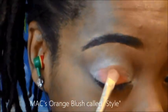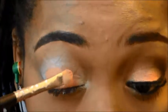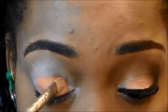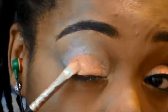Next I'm going to be using a MAC orange blush called Style, and I'm going to take a regular flat eyeshadow brush to apply this orange blush color to my eyelid. As you can see, that orange eyeshadow base is really helping that orange blush stick and really pop.